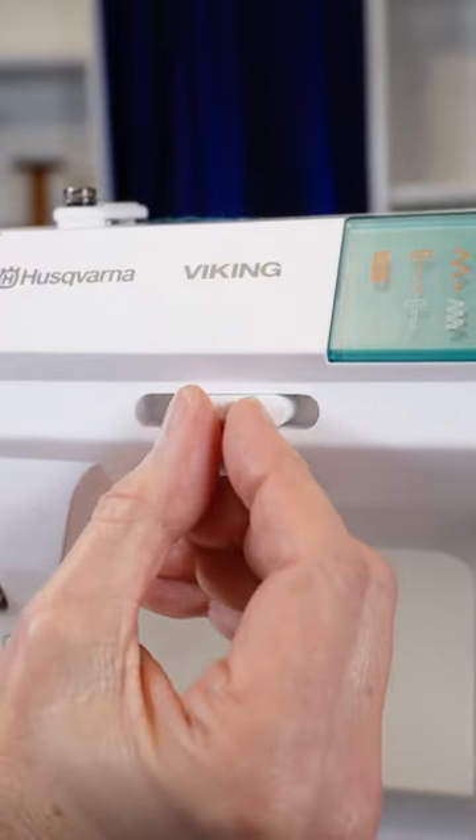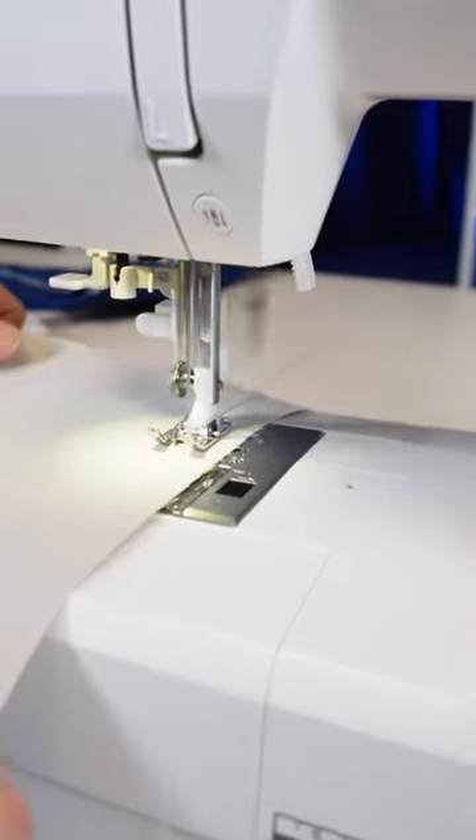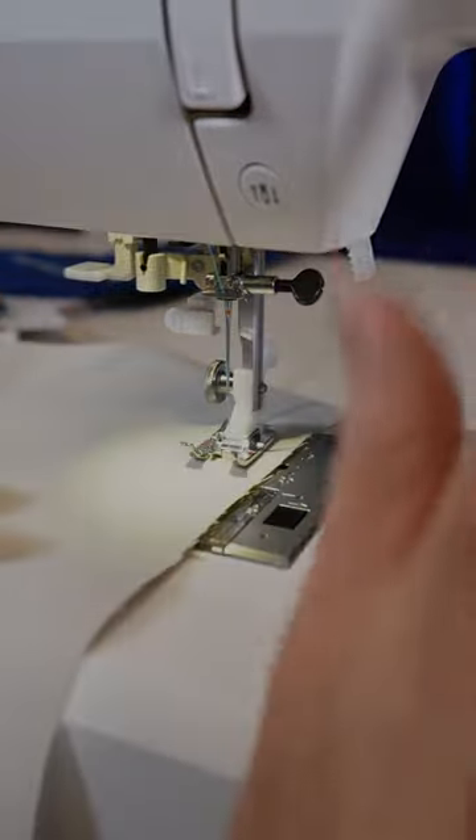On the other hand, if you just want to sew as fast as possible, there you go — you can do that. The speed control slider is a really handy feature.